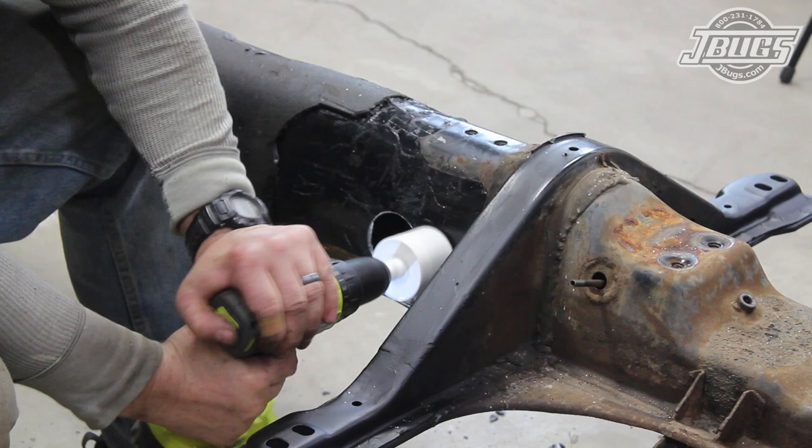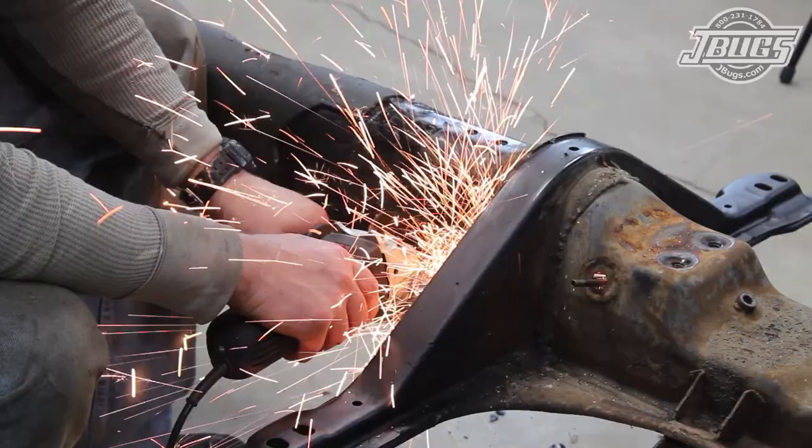With the first hole drilled, we move forward on the tunnel a bit and drill out one more hole so that we end up with a figure-eight cutout of sorts.